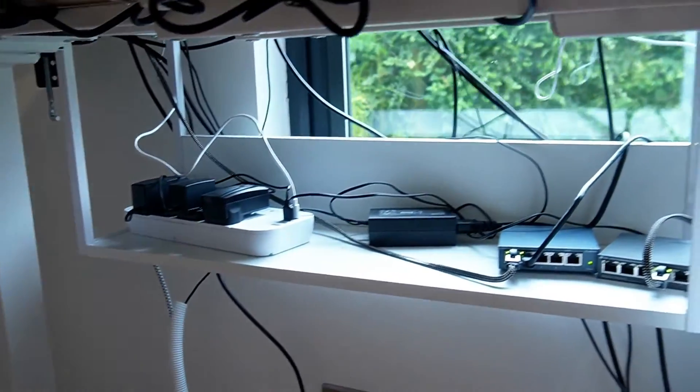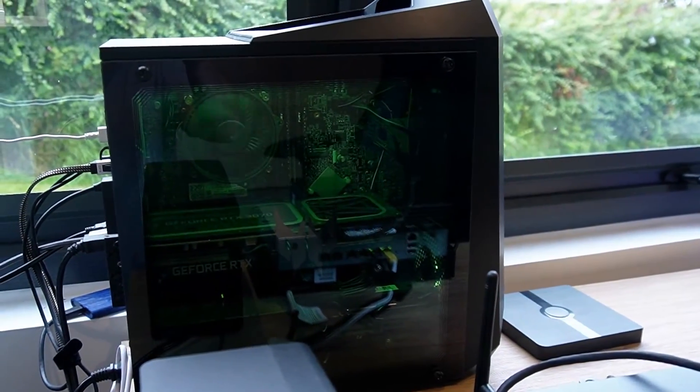We've obviously got various other devices that sit on the LAN. So my main computer that I use from day to day —